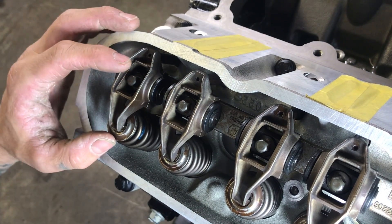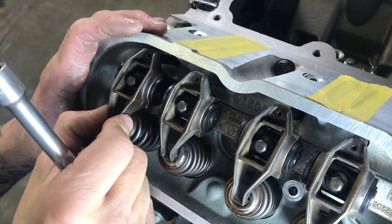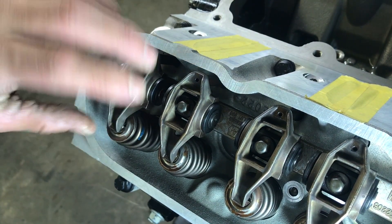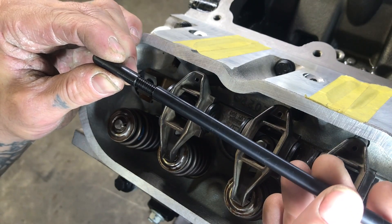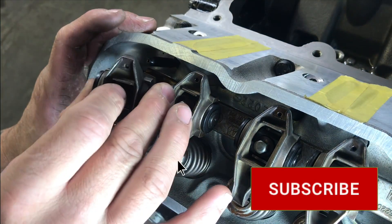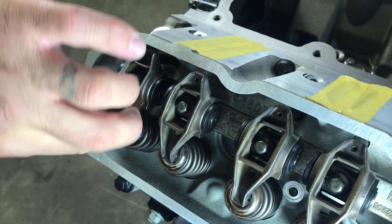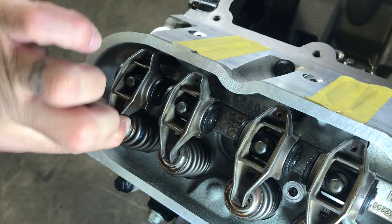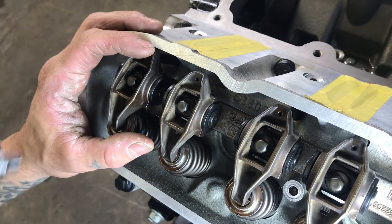What you're looking for is zero lash. With the bolt hand-snug, I can still hear a little bit of tapping at 7.3 — that's a little too short. So let's go one more full revolution to 7.35. Again, just hand tight — and there is zero lash. But it feels pretty tight, so I'm going to split the difference and go to 7.325, right in the middle.